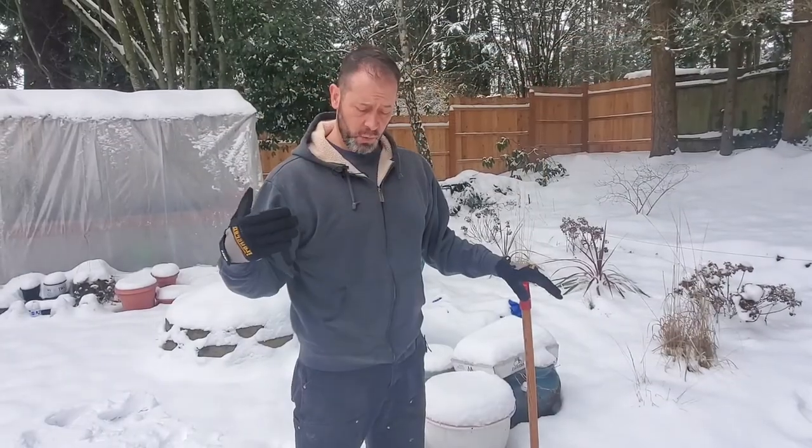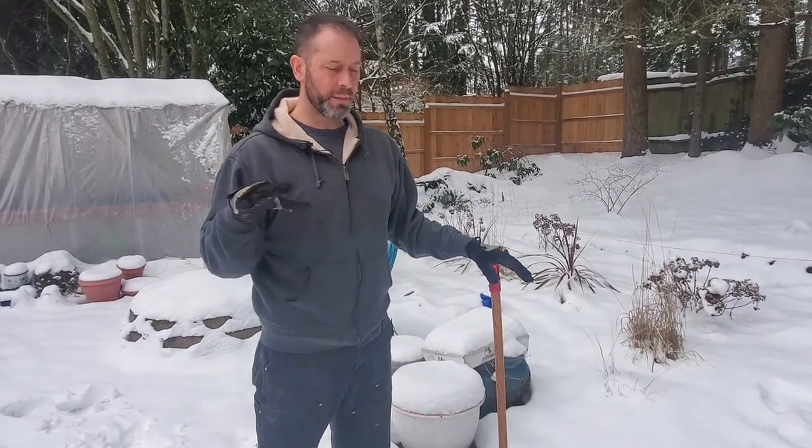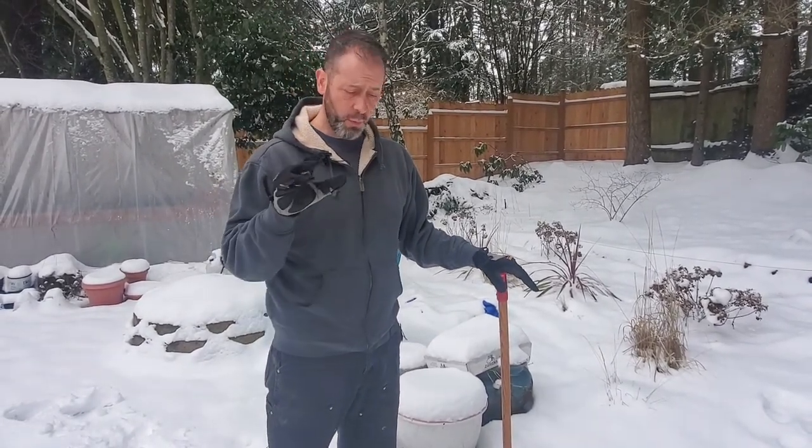Also, the snow is actually going to help keep our plants hydrated and watered because it's slowly going to melt. It's not going to melt all at once causing flash floods — what happens is it melts slowly and that water just trickles down and filters through all the soil around the plants, keeping them hydrated. It's great.